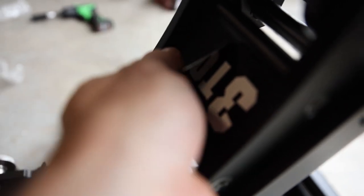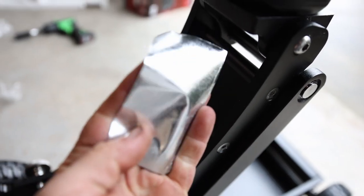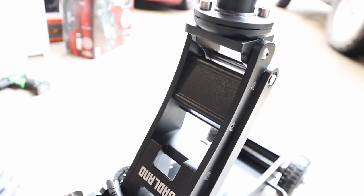This stupid three-ton sticker — I don't like it, it looks cheesy, so that's coming off. And there it is — a perfect peel.